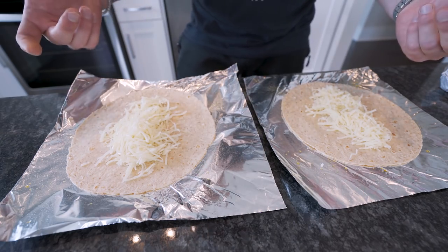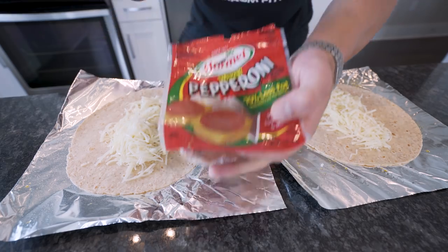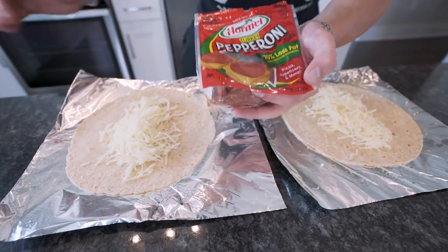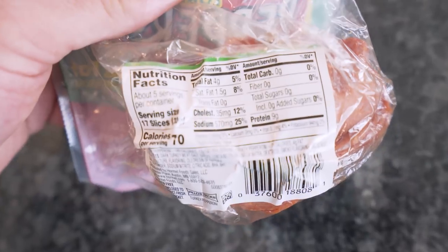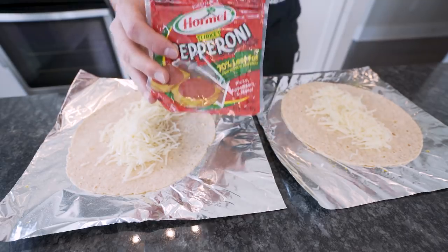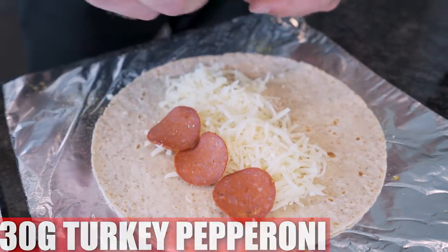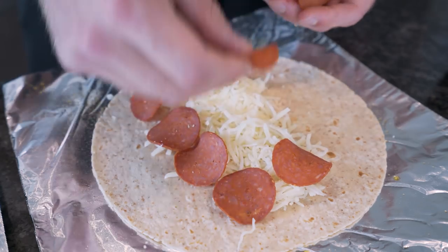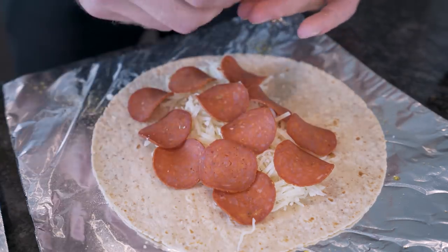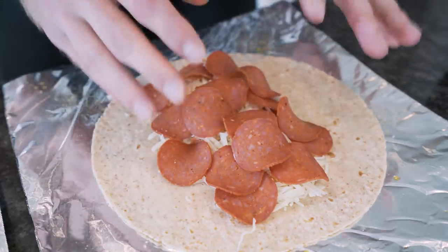Everybody loves pepperonis, right? Instead of regular pepperonis we're using turkey pepperonis — these things are a godsend. They taste the same as regular pepperonis but they're only 70 calories a serving versus around 150, so we get half the calories plus 9 grams of protein and only 4 grams of fat with zero carbs. Each burrito gets 30 grams of turkey pepperoni, which works out to about 17 pepperonis — we're definitely not skimping here.